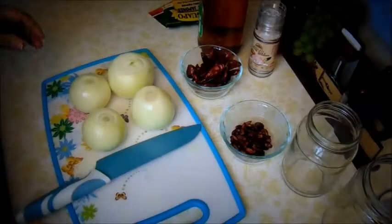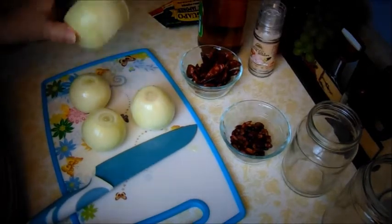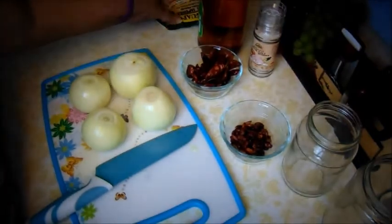Hey hey hey, it's Triple G's and I'm gonna make pickled onion. I'm gonna turn the camera around and start. I already washed my onions — got them ready and washed.